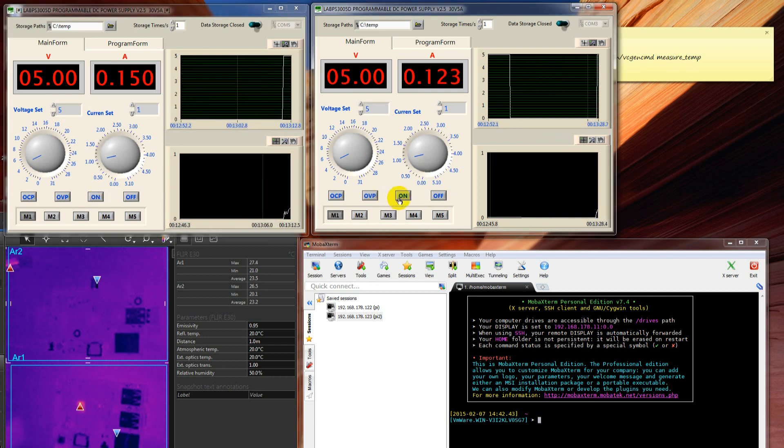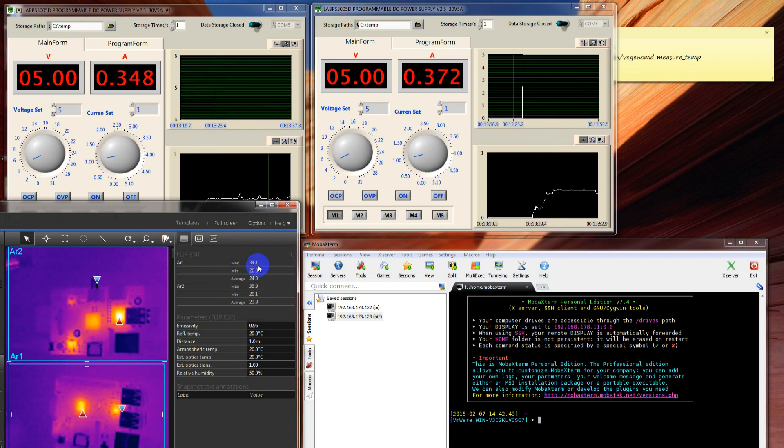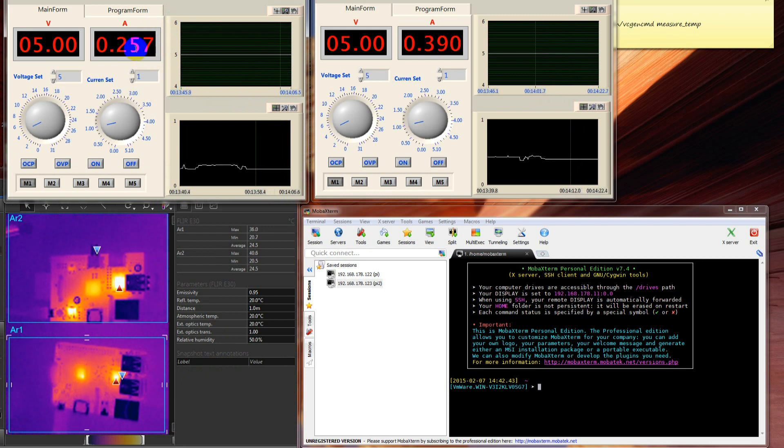Both are now powered on and you can see that in the thermal imaging camera both units are now getting a little bit hotter. You can see exactly what the current temperature is — AR1, the bottom side, has a temperature of maximum 35 degrees Celsius. On this side of the screen you can see that the Raspberry Pi 2 is drawing more than 250 milliamps and the old Raspberry Pi is consuming 400 milliamps — this is at idle.